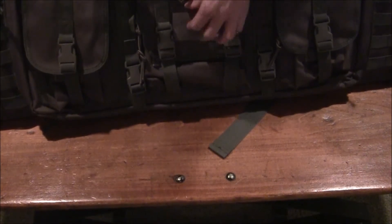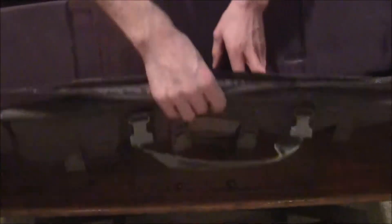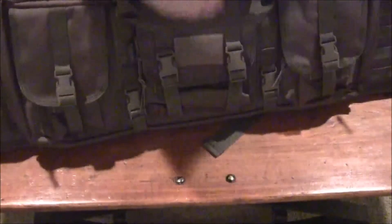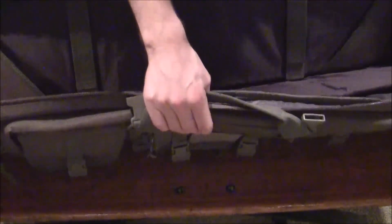There's a little velcro patch area where you can put a morale patch if you're into that. Between the liner and the outside there's really thick padding on both sides. Underneath the liner, between the front and back, there's a really dense foam board — almost like a hard board — on both sides, so nothing is going to get through and hurt your weapons, scopes, or gear.